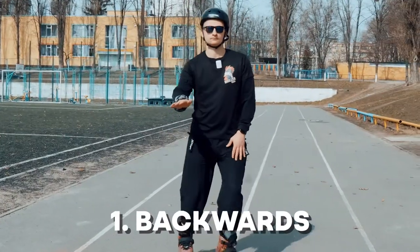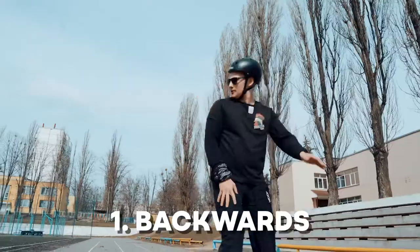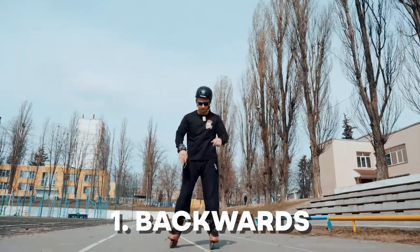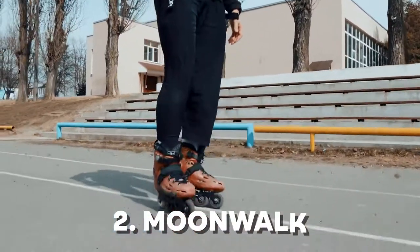Skating backwards. If you want to skate good forward, you have to skate good backwards. Power! Watching right shoulder while skating backwards, watching left shoulder. It's very important to control both of your shoulders.